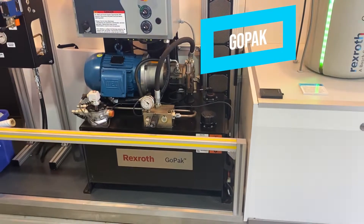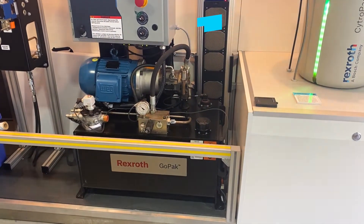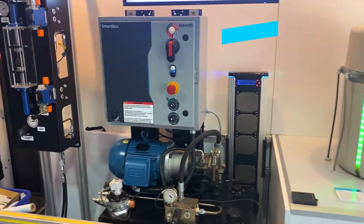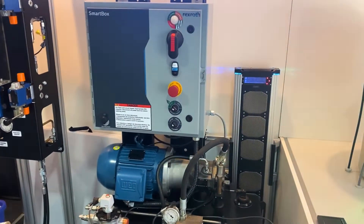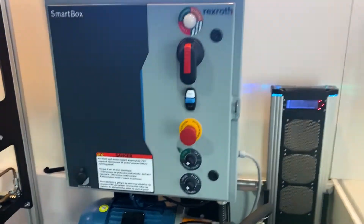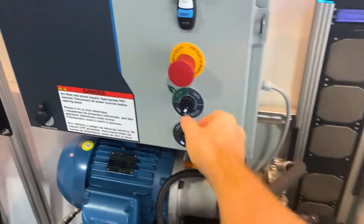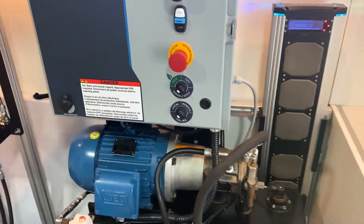We've got a GoPak, which is a Bosch Rexroth pre-designed power unit, and included with that is a DRN drive. The interesting thing about the DRN drive is it's running right now and you can't really hear it. So let's turn it on — this is before, and this is after.